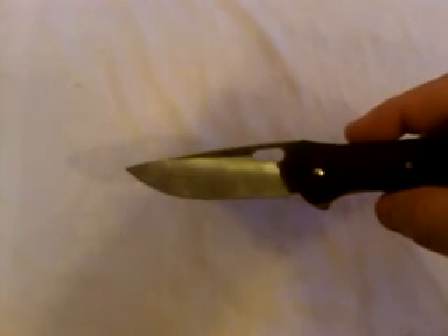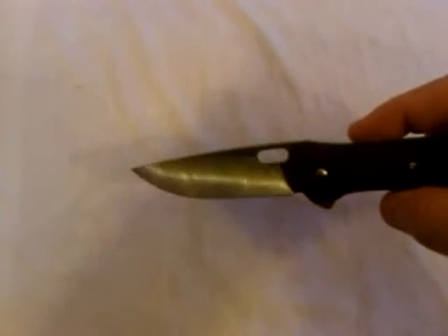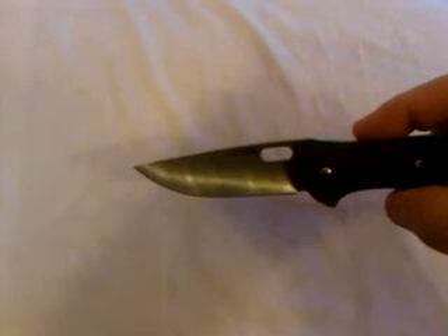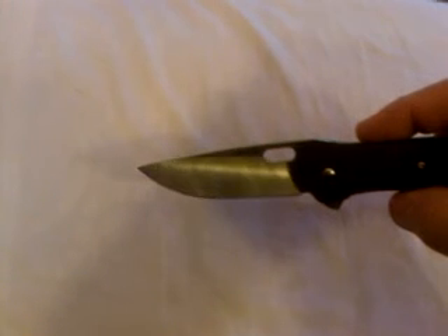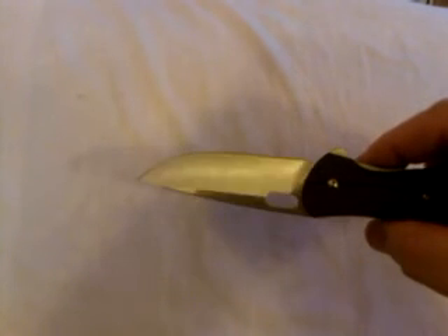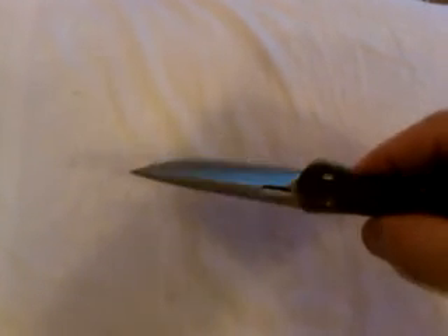Some people think that the grain you see in the hollow grinding is an imperfection or poor quality — that is just called facing. That's what they do: they face it and they don't buff it out. That will not affect the quality or the strength of the steel.